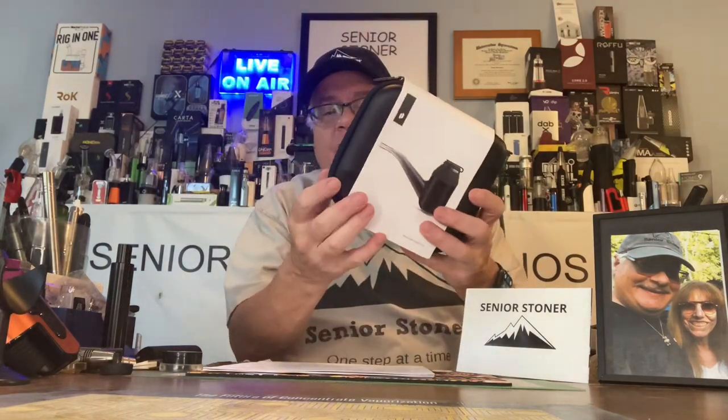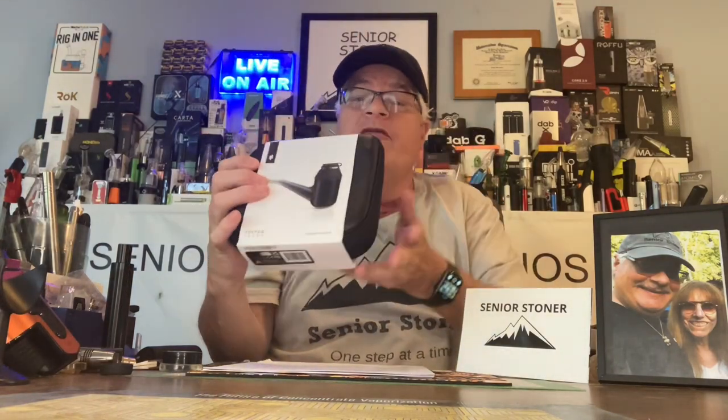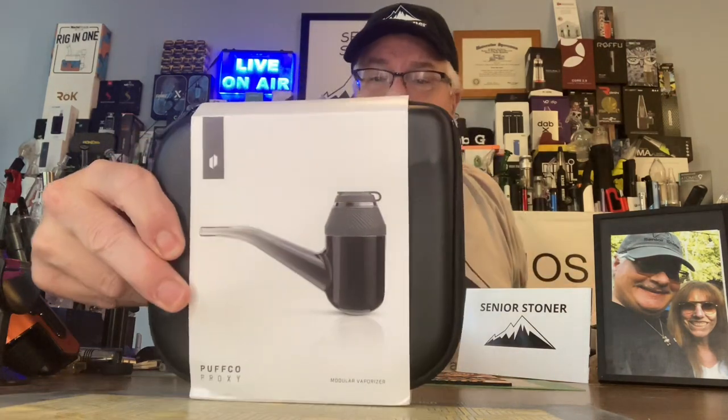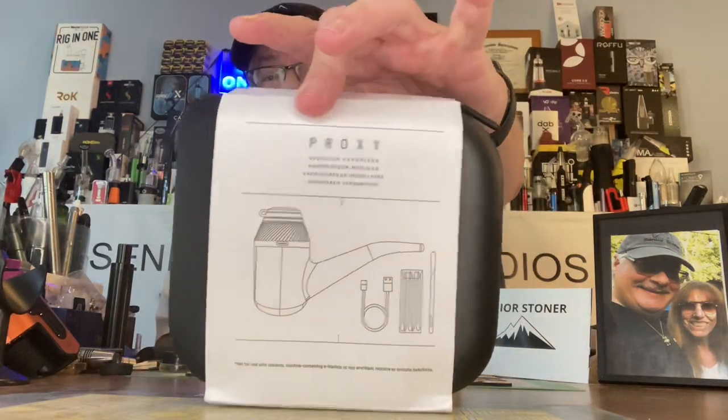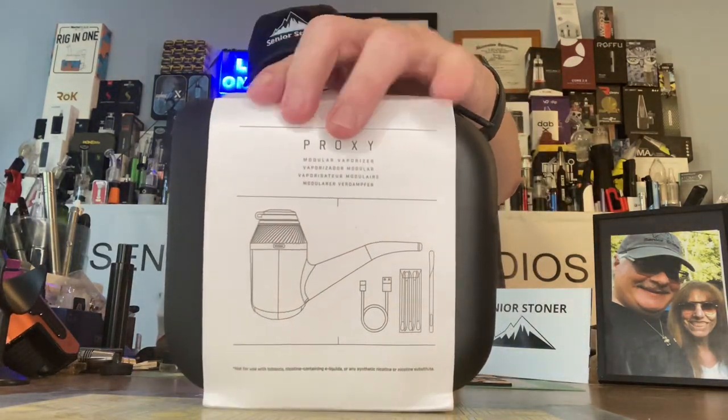The packaging on the Puffco Proxy is very nice. They have a wrap that they're using, and that cuts down on cost — they don't have to do a full box. On the inside of what would have been the box is the carry case. There's a diagram of the product on the front, a clear shot, and an illustration of the product on the back with the components you get inside.